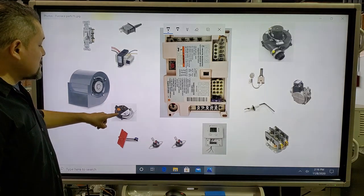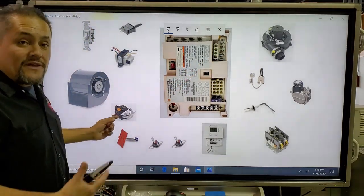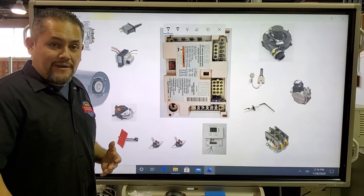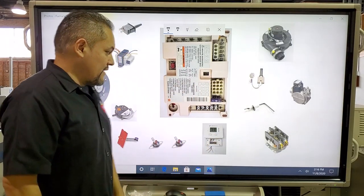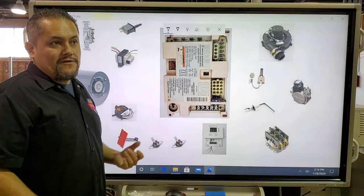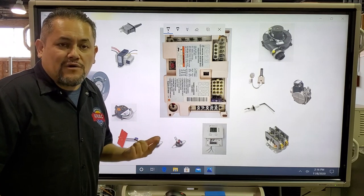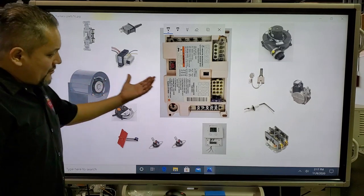The pressure switch is connected with a special plastic tube to the inducer motor. As the inducer motor turns on, it creates a negative pressure that closes the pressure switch. When the switch closes, it sends 24 volts back into the IFC, and the IFC moves to the next step. The pressure switch tells the computer that the inducer motor is on. The blower motor has either three or four speeds — we only use two at a time: high speed for air conditioning, and normally low speed for heating.